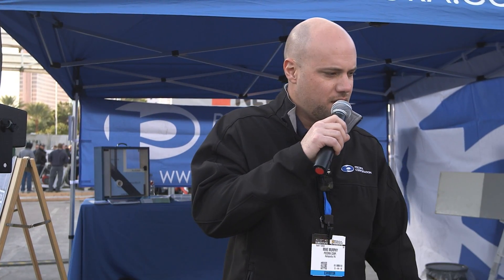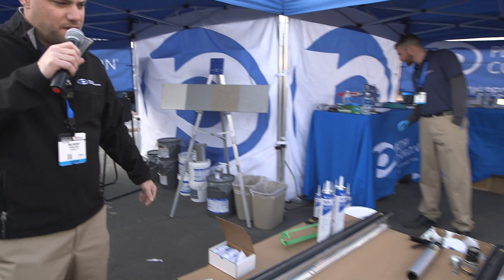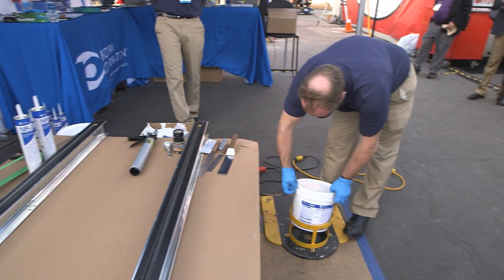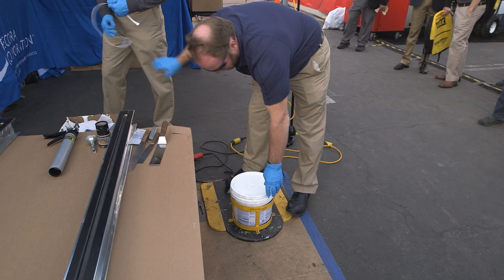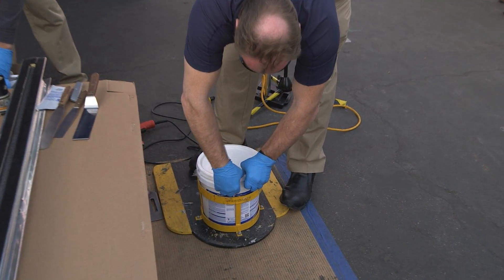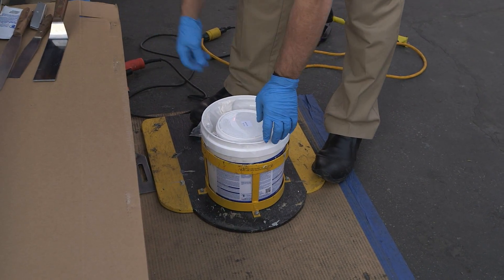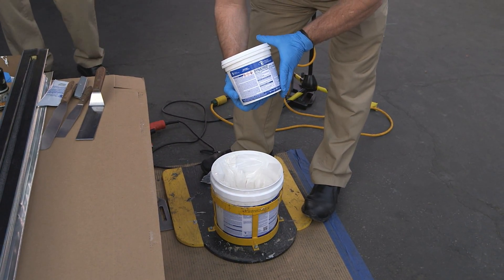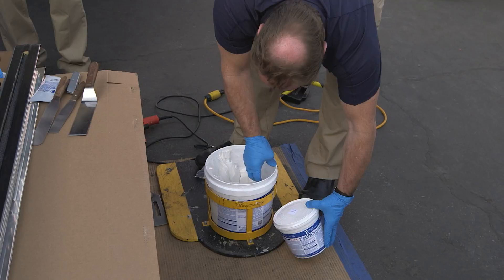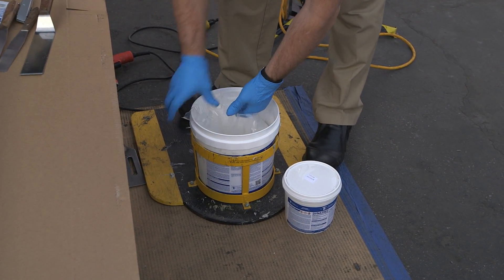We're going to mix up the unit and apply some in a horizontal joint. Glenn's going to pop open the pail — it's a 1.5-gallon unit of the Dynatread, a two-component traffic-grade sealant. With any two-component sealant, you have Part A and Part B, which you have to mix together. You open the container and you have a separate container inside, which is a pre-measured volume of activator or catalyst, usually known as Part A, and the base is Part B.